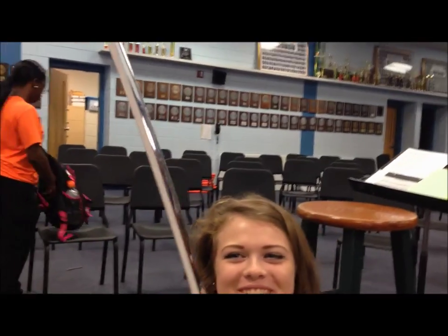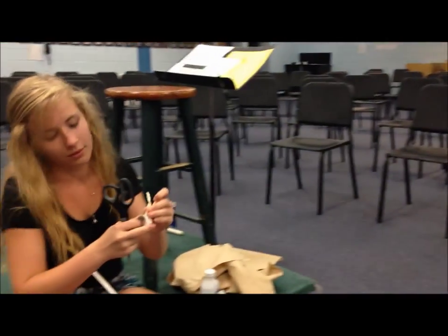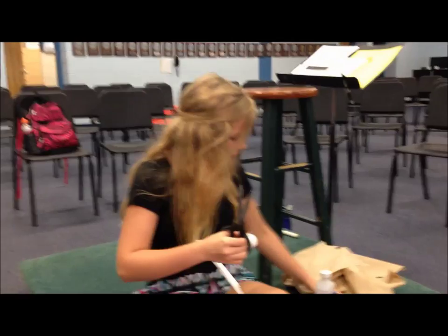When you're done with the white part it should look like this — halfway on each side. Just make sure there's no air bubbles and that it's pressed all the way down. Now make sure there's no air bubbles, and then make the tip on the end so that when it hits the ground or something it won't shatter.